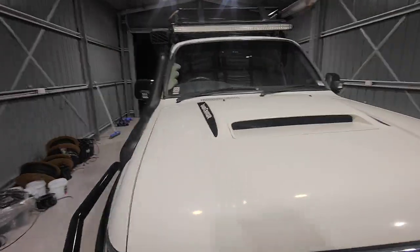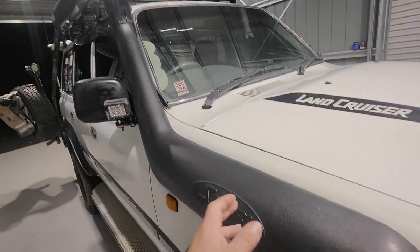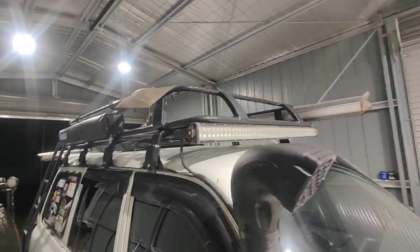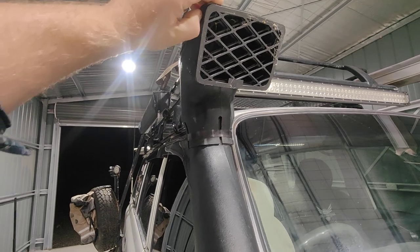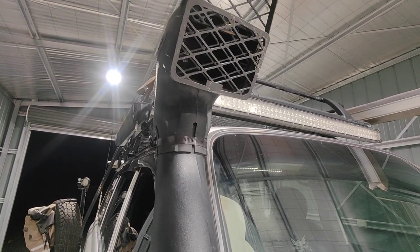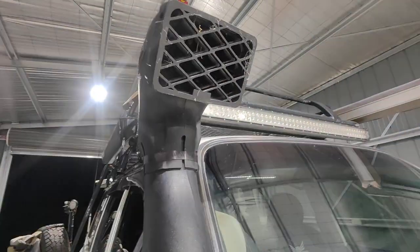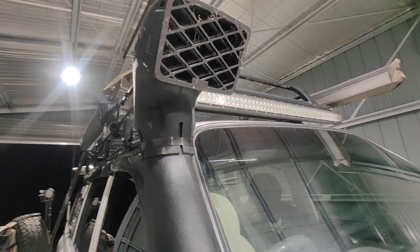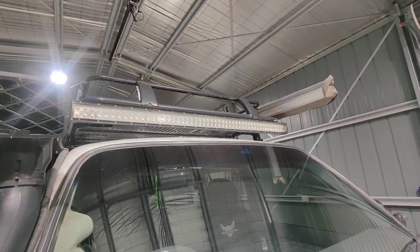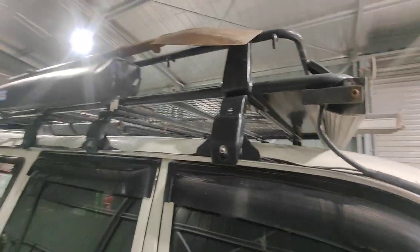Safari snorkel has been really good, hasn't faded, super tight fit. One thing I've done is got a little cartridge filter from Air on Board that you slide in to help stop dust getting into the main airbox — quite good and cheap. There's also a light bar on the top and a cheap awning on the side.